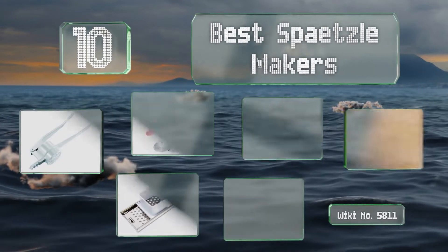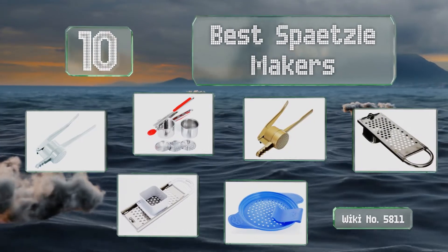EasyVid presents the 10 best spatzle makers. Let's get started with the list.